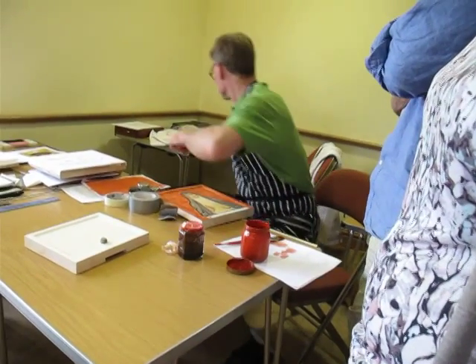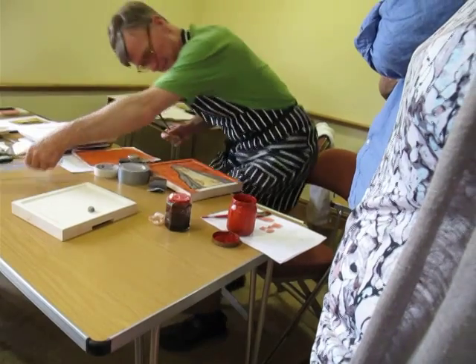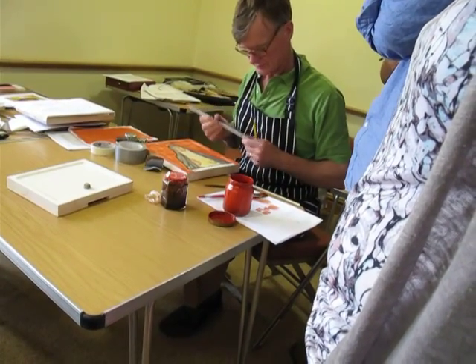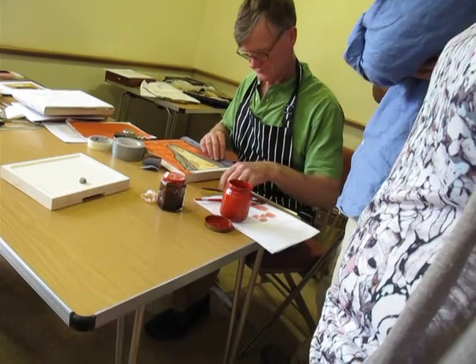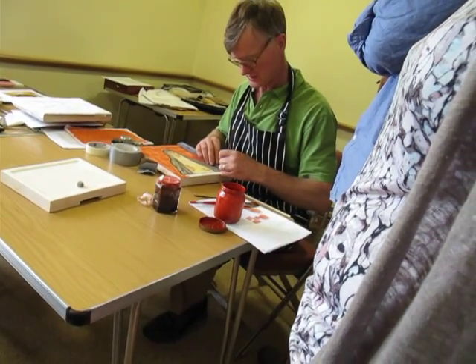So, I forgot to remove the paint there. I'm a bit naughty here. Normally I would remove the paint with the wet brush before I did this, but I'm just going to put the shellac straight over.